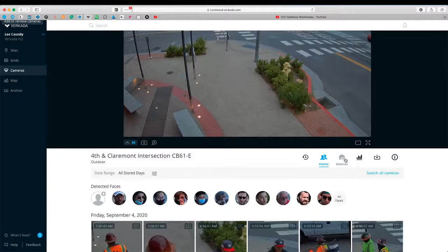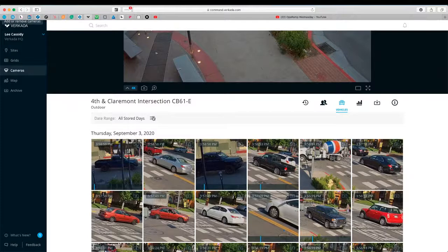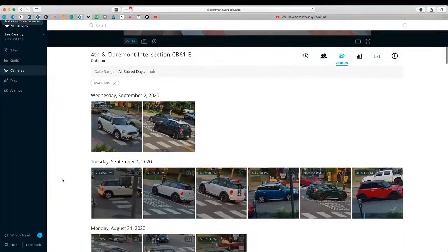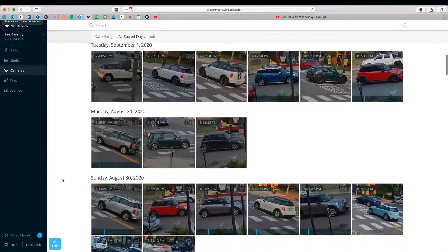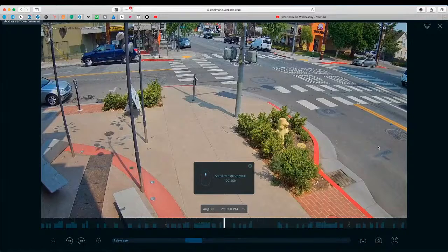We can do the same thing with vehicles — click on vehicles and it'll identify all the vehicles it's seen. We can see there's a red Mini over here. If we wanted to look just for Minis, we click on it and put in a particular make. Typing in 'Mini', it comes up with an option and finds all the Minis it's seen — a few different Minis of different colors: white, black, green, gold, blue, and red. If we click on one — say this stylish blue Mini — it's going to line up the footage at the point in time that Mini arrived and then play through the clip once it's aligned.